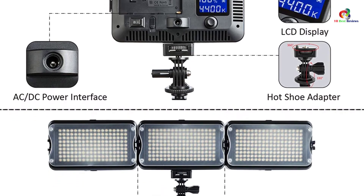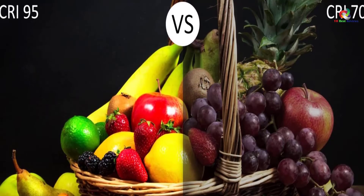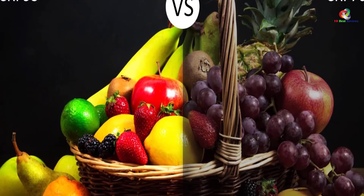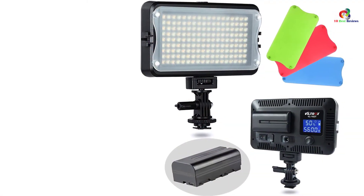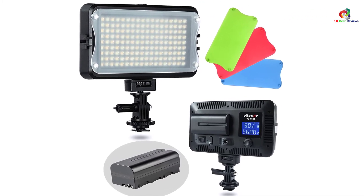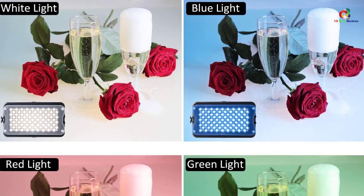Moreover, the video light offers flexibility with highly adjustable brightness from 3,300 Kelvins to 5,600 Kelvins, dimmable from 20% to 100%. Furthermore, it's a reliable video LED light with bicolor white filters, 4 included filters, and easy magnetic installation, creating uniquely different light color effects. It also uses a powerful rechargeable battery with an AC adapter for uncompromised power supply, suitable for indoor-outdoor uses.